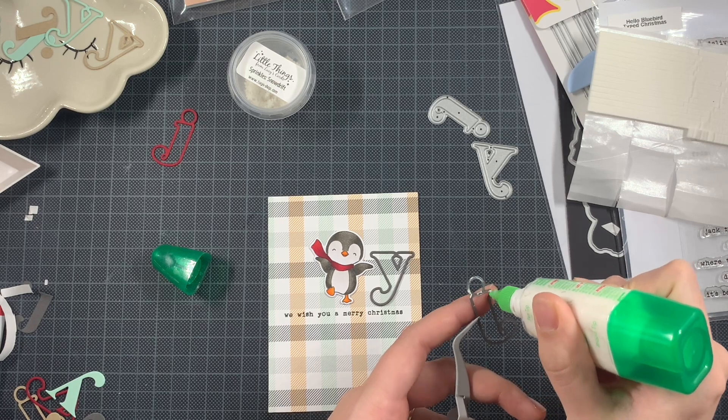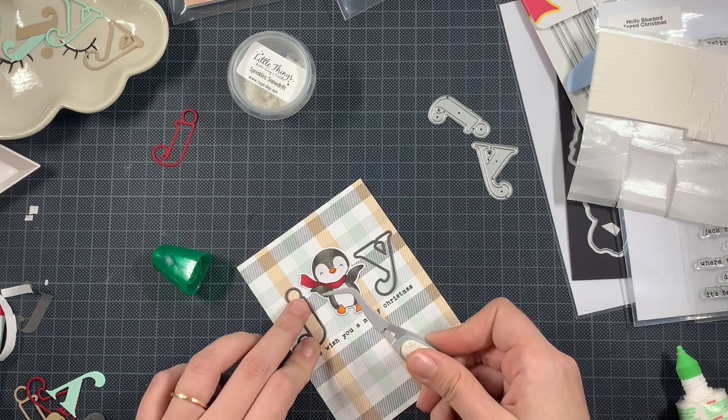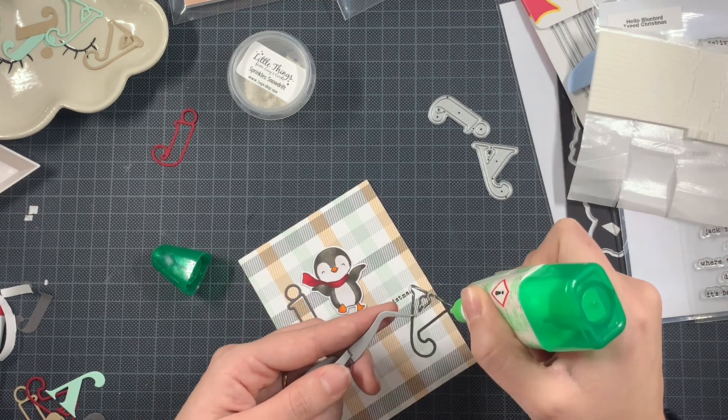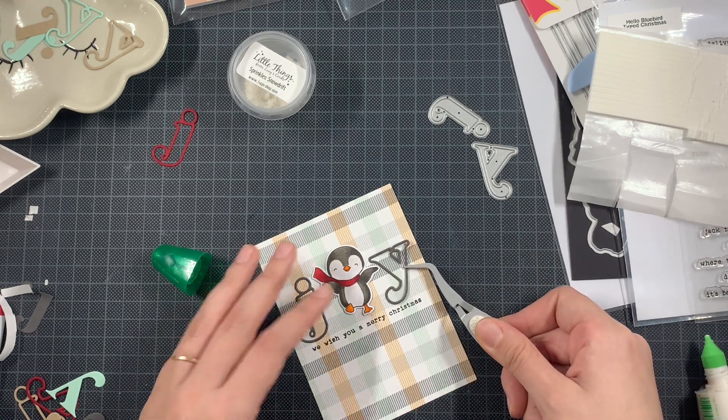Reverse tweezers are so handy if you have sentiments like this that are really fine, or letters like this, or images that are tiny. It really is wonderful to have in your craft room.